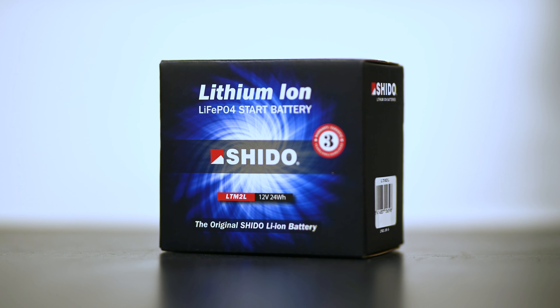One of the benefits of the Sheeter batteries is that you can actually check how much capacity there is still. You use this button here to check it.